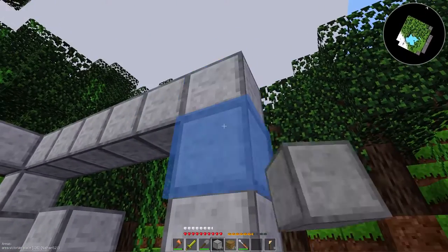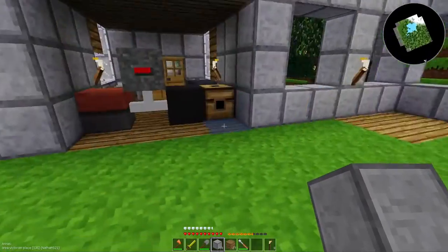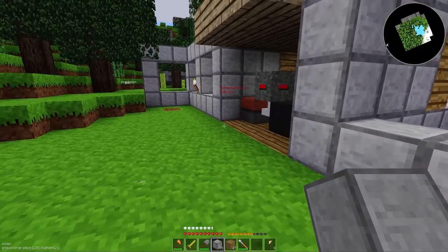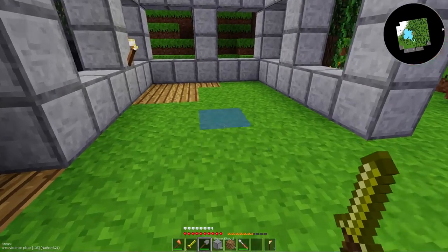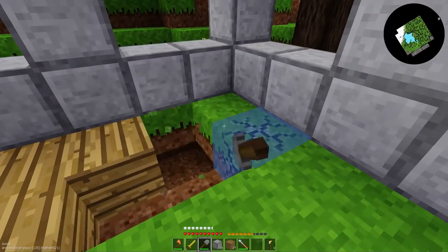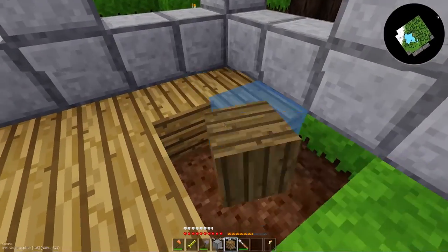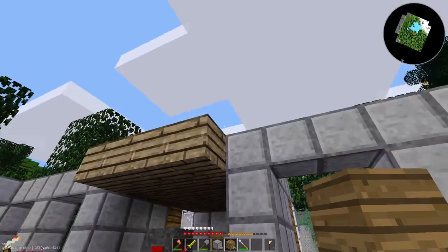Two beautiful large windows. This will be the living area. Let me go ahead and put the rest of the floor in real quick — well, at least half the floor. I can live with a half floor here. I don't have any windows yet or any ceilings so that's fine.